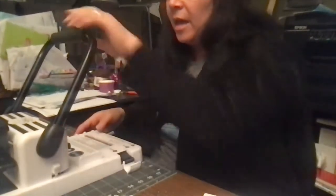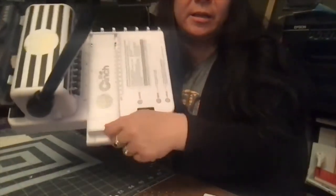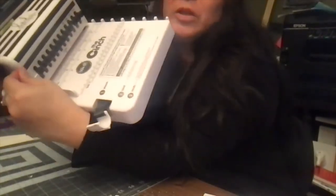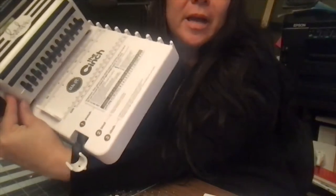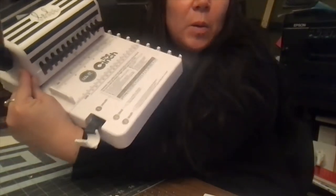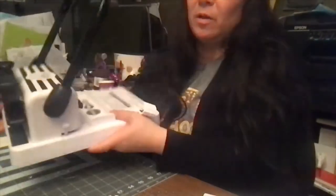I'm going to twirl it to the side where I can cut. If you notice on the cinch machine, it has this ruler, and the ruler also lines up to this crease right here in the machine. That is how I line up the holes that I need to cut.